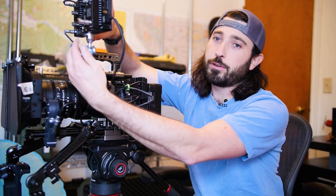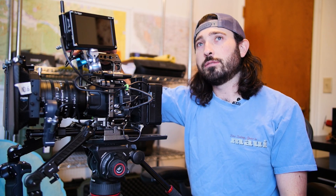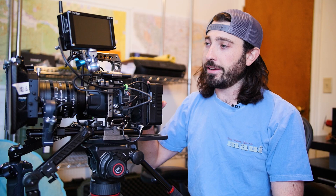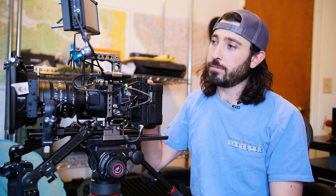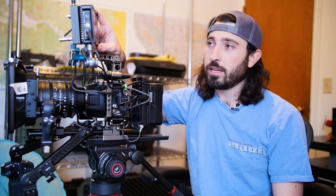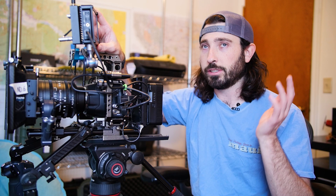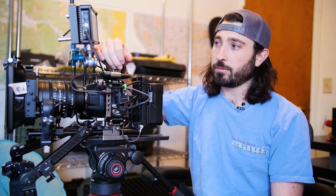Up top for the monitor, we still have the Portkeys 5-inch monitor. I was running into issues using the SmallRig friction arm — mostly because I'm kind of forceful with the monitor trying to get it to certain angles, so it was loosening up on me a lot. I wanted something more robust, so I went with this Kondor Blue ball arm, and it's been awesome. The Portkeys monitor I still highly recommend — I love it. I used it on the feature on an Arri Mini, and it lasted the whole shoot — 12 to 15-hour days for about a month. It's just an awesome monitor.